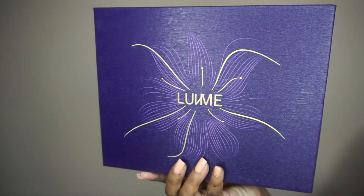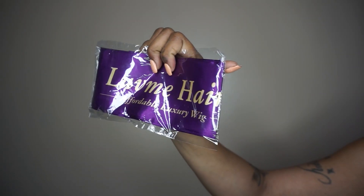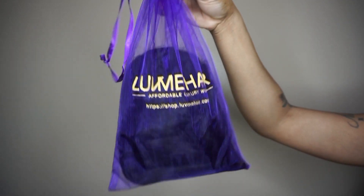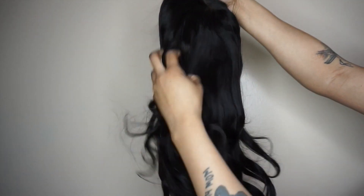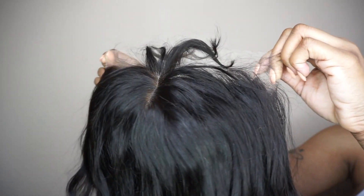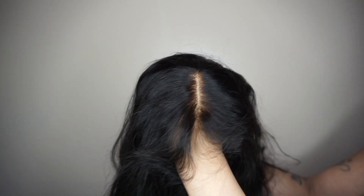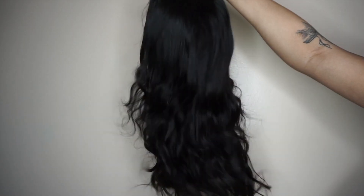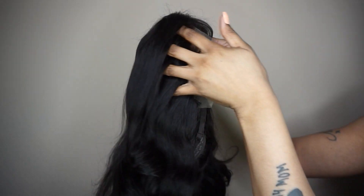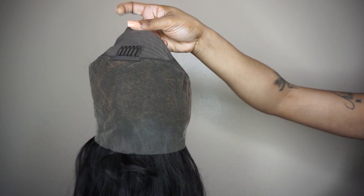This video was sponsored by Luvme Hair, and in the packaging I received these goodies. Here we have KP — she is a 20-inch body wave, 13x4 undetectable HD lace curtain bang wig. Her density is 150, the hair color is natural black, and she came pre-plucked and pre-bleached.